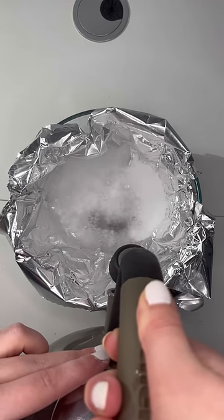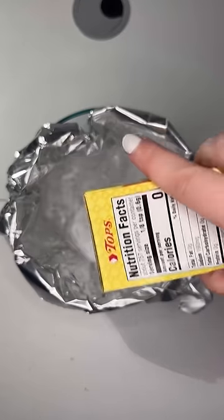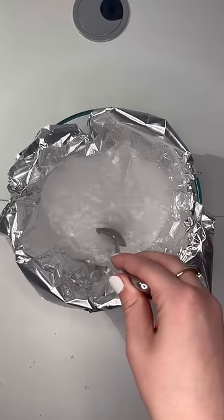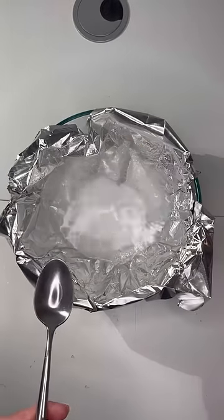Then I put in the chain and poured in boiling water. At this point it smelled kind of weird and I wasn't sure if I should be breathing it in, so I opened all the doors and windows in my house. The original tutorial didn't have a warning about that, so I'm really not sure.